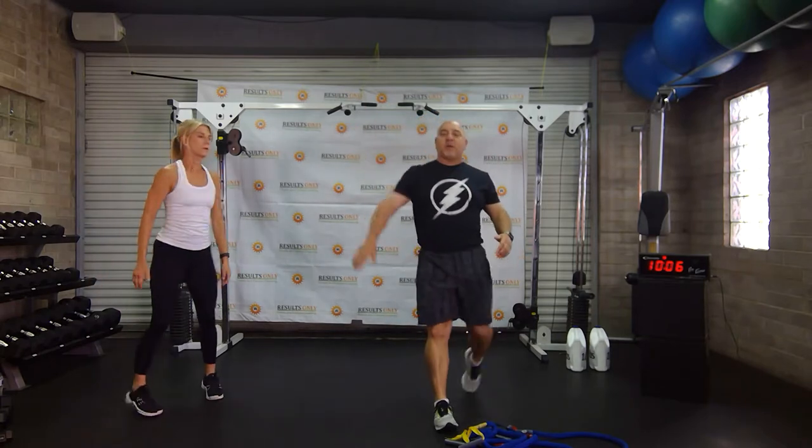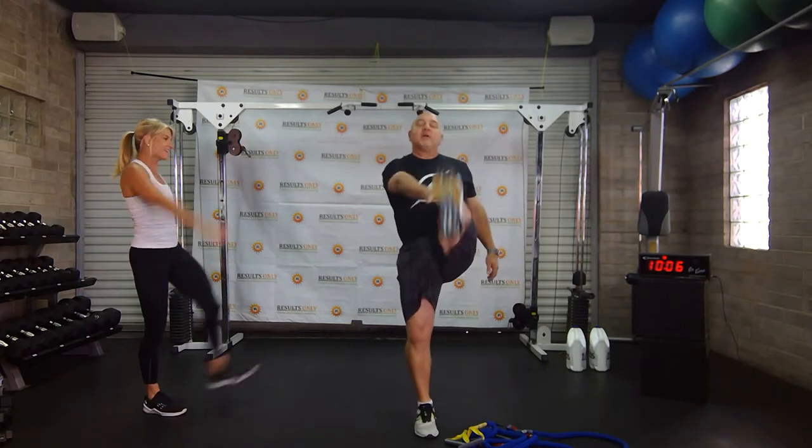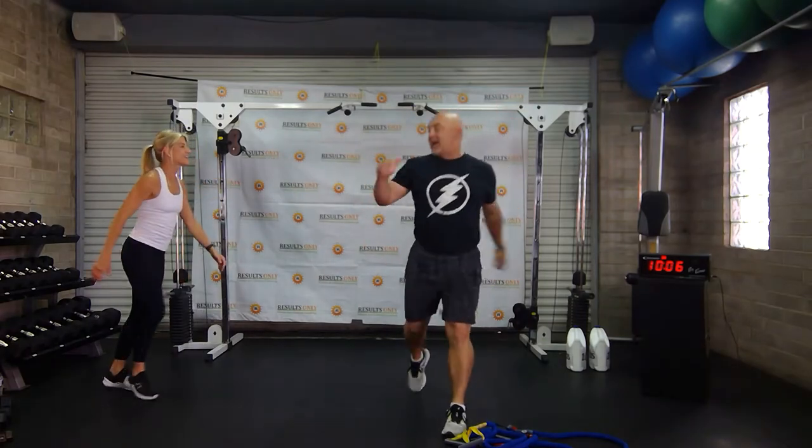Let's do an alternate high kick — coming straight up. I'm going to ask Vicky to turn and do a couple facing me so you guys can see that as well. That's a kick, right? Vicky's going to try and kick me, but it's just her and me today.